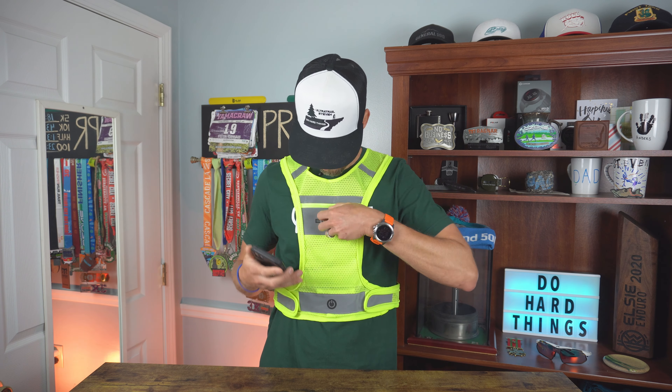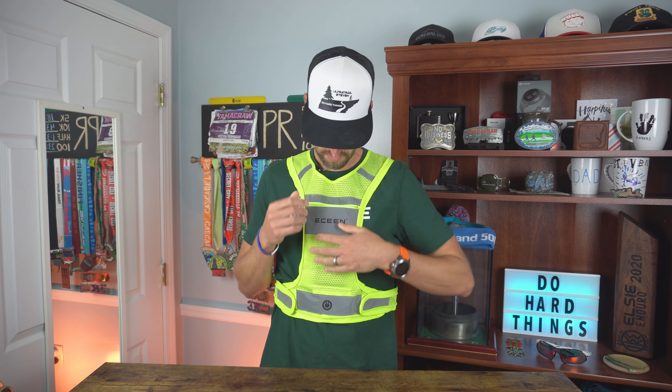Let's see if this can fit an iPhone 11 while we're at it — I'm curious. Oh yeah, it could fit an iPhone 12 too. Plenty of room in there. So that's handy to have — throw your keys in there, your phone, whatever it is that you might need.